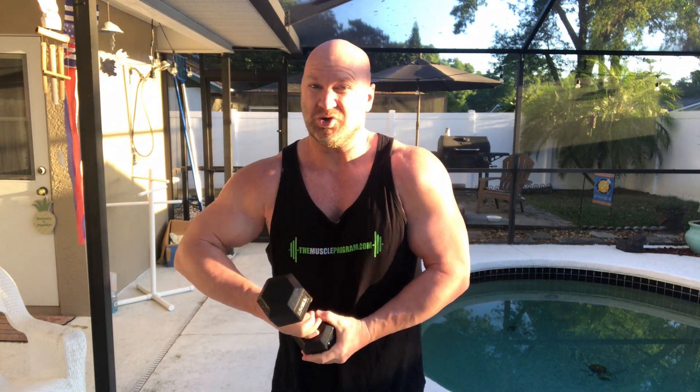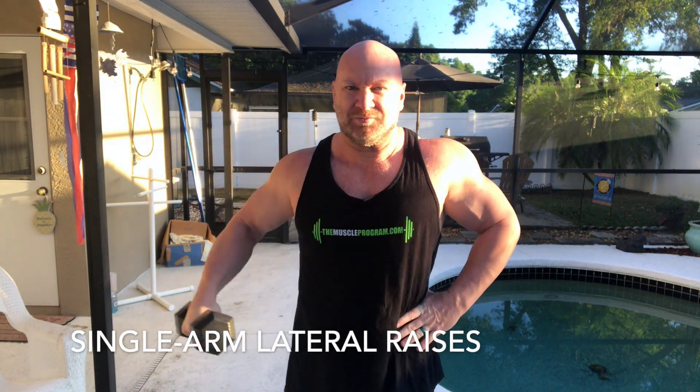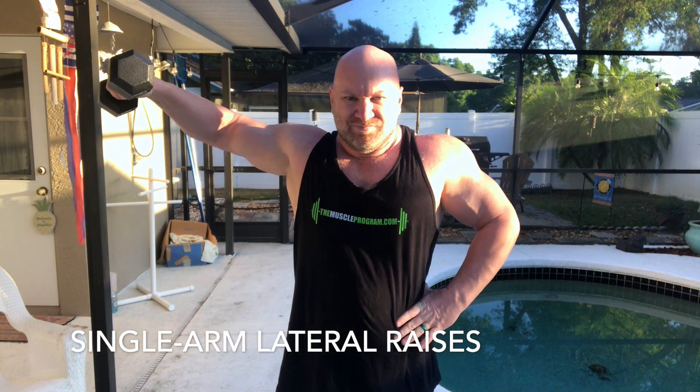Another variation you can do is single arm lateral raises. These are going to work your shoulders even more because you're isolating each shoulder. Put one hand by your side and smooth it out just like that. You want to do anywhere from eight to 12 reps, and of course switch to the other shoulder. I'm not going to do all eight or 12 reps here because I've got more exercises to show you and I don't want to burn out first.